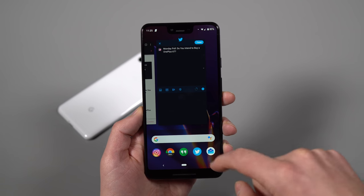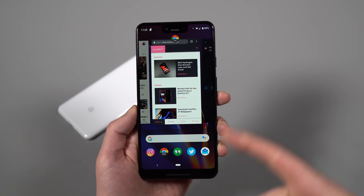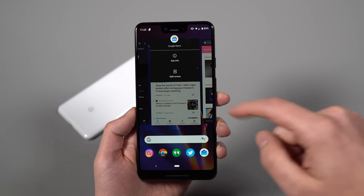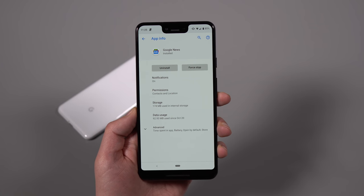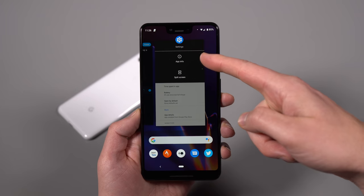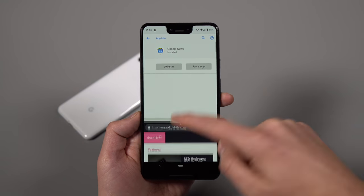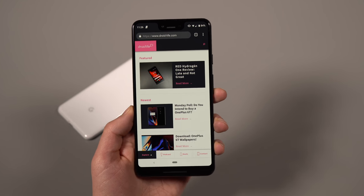If you want a multi-window experience, when you're in the app switcher screen, tap on the little app icon at the top and you get two options: app info and split screen. App info is an easy way to get into the app info screen to uninstall, force stop, adjust notifications, or check version numbers. If you choose split screen, it puts that app into split screen and lets you choose your next app. To exit, swipe one of the apps all the way up from the divider bar.